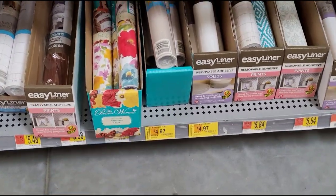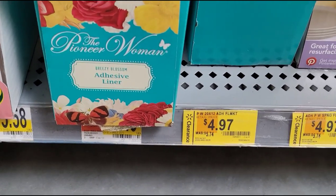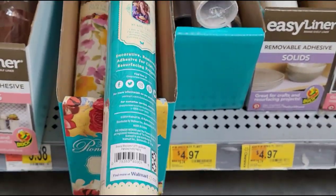They also have this adhesive liner here — was $5.74, now $4.97. Here's how it looks.